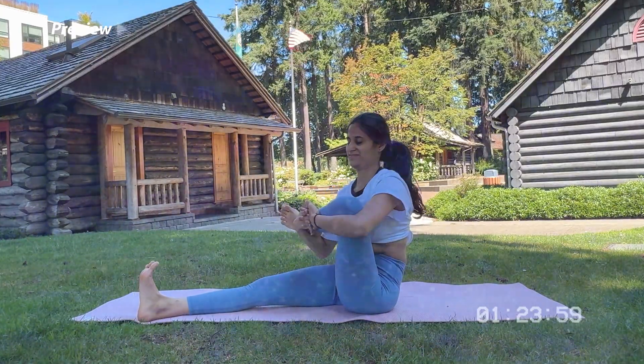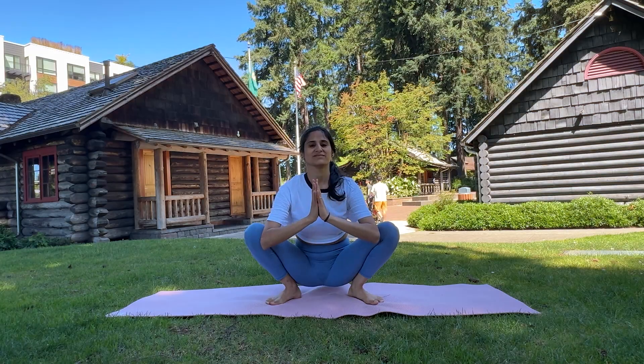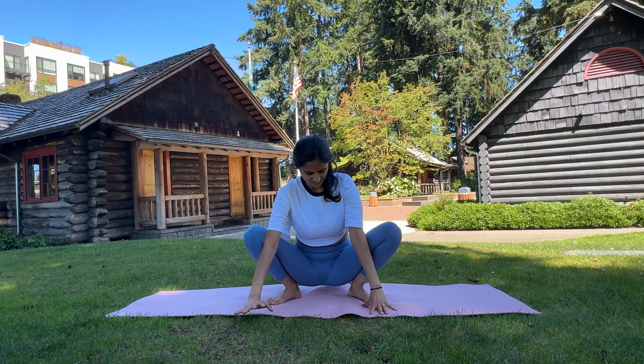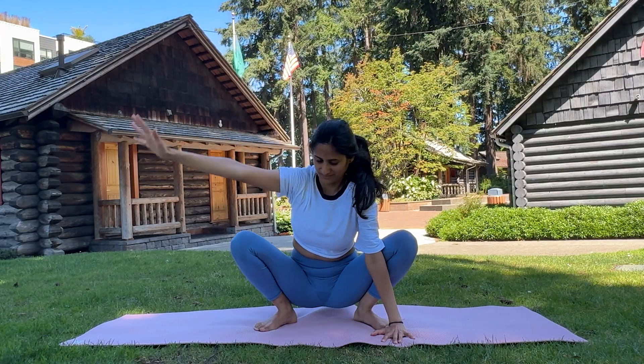Today we are diving into part 2 of our hip mobility series. If you haven't seen part 1 yet, I highly recommend you start there. So let's continue enhancing our hip mobility and alleviating back pain through yoga. Today we'll explore some powerful poses that will help open your hips and enhance your overall mobility.